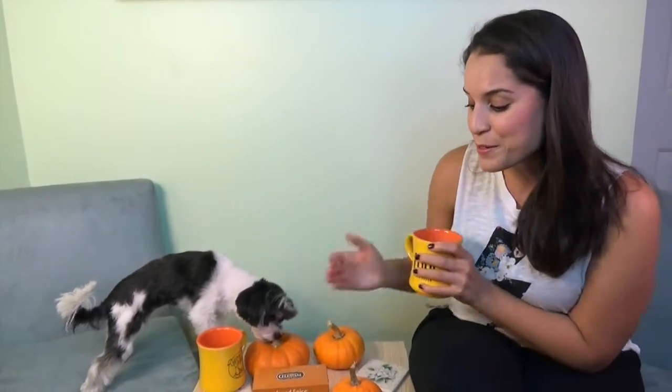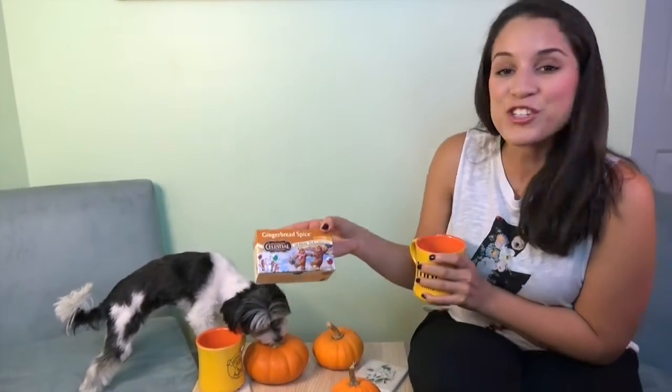Today we are going to do a special vlog for our first episode, and it's going to be all about Thanksgiving. And who doesn't love Thanksgiving? We are going to have a special tea for every episode, and this episode our tea is the gingerbread spice tea. You can get it at your local Target, and it's really delicious — it smells like gingerbread and it's really yummy.